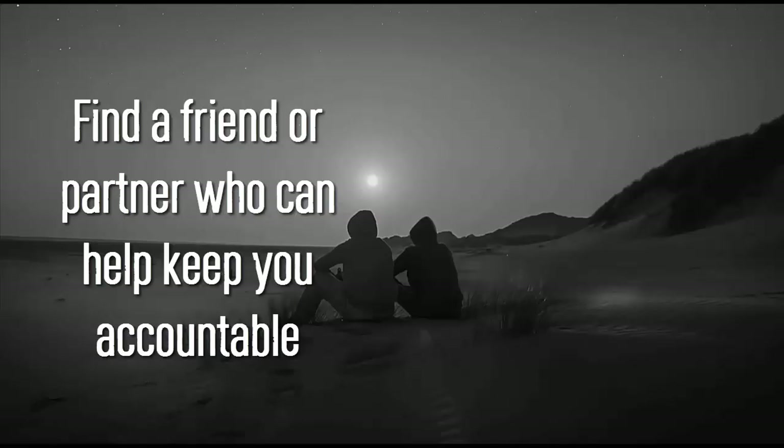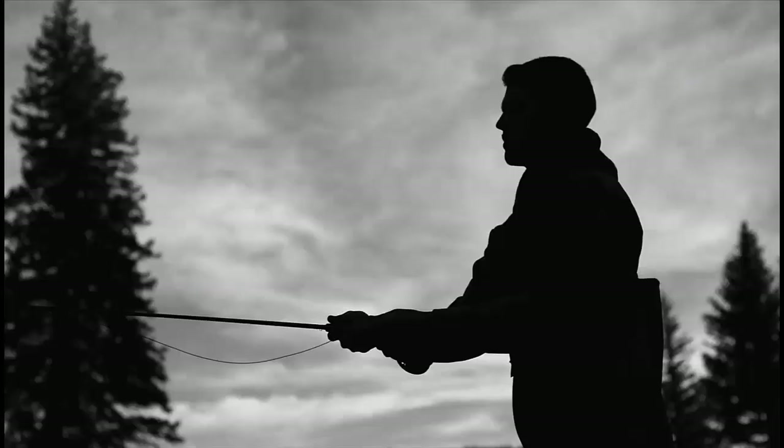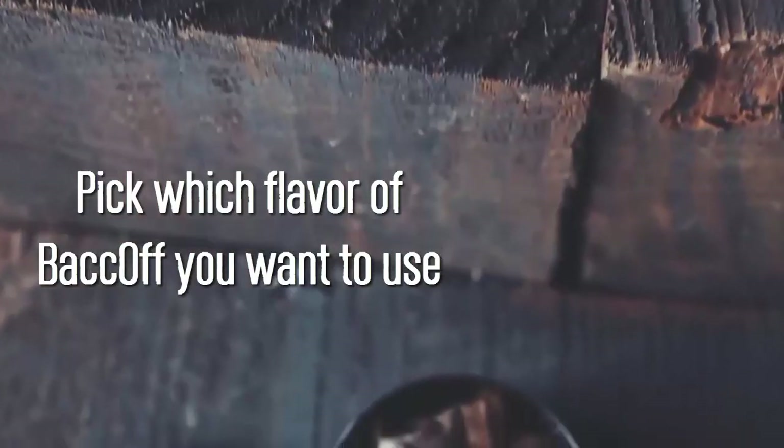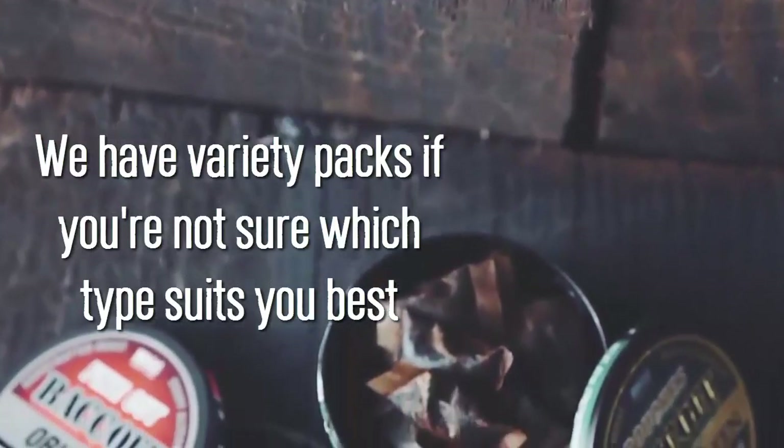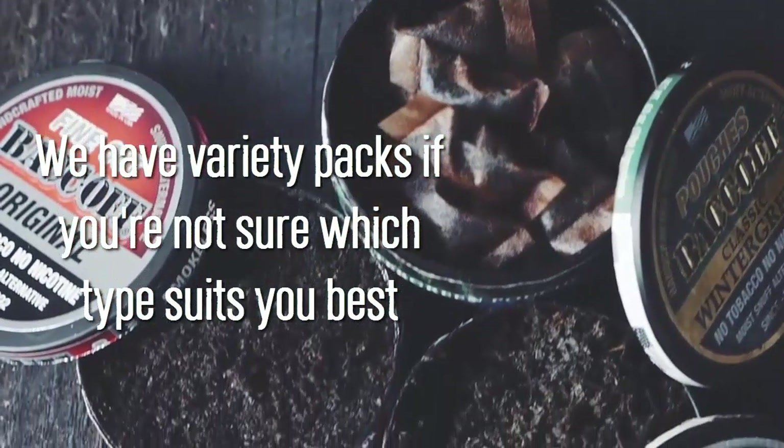It's best to have a friend or partner keep you accountable, but you can still do it by yourself. Pick which flavor of Back Off you want to use. We have variety packs on our site that you can check out if you're not sure which type suits you best.